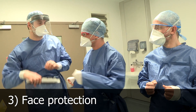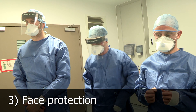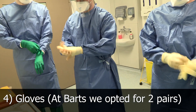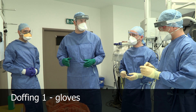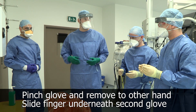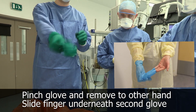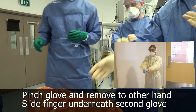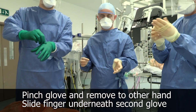All in one without touching the outside, straight into the bend. And then because we're double gloving for this procedure, we repeat the same process.